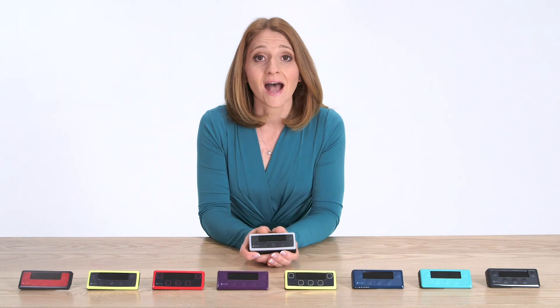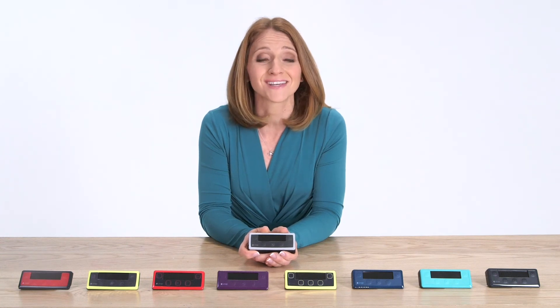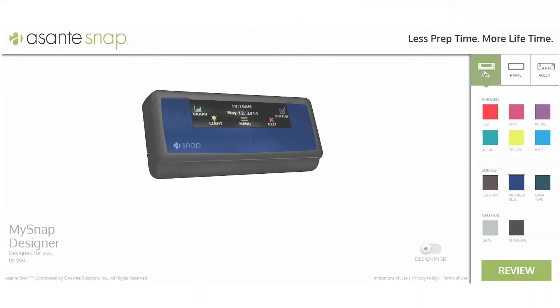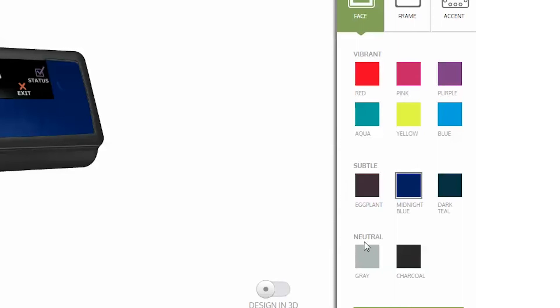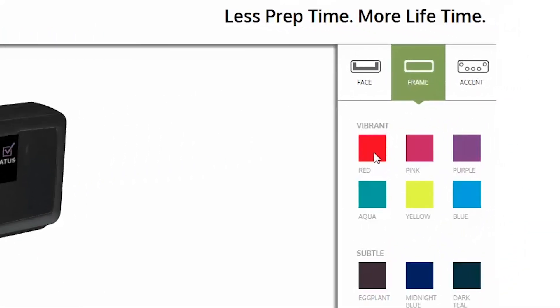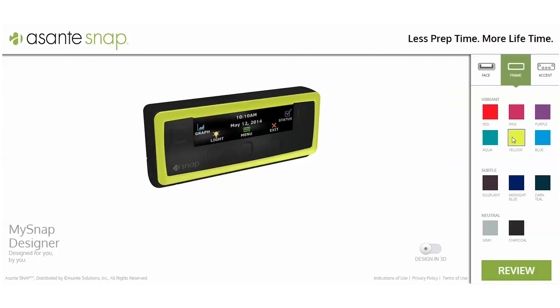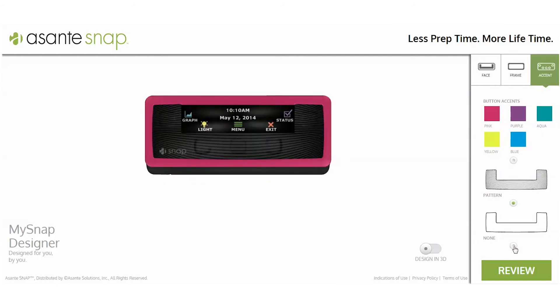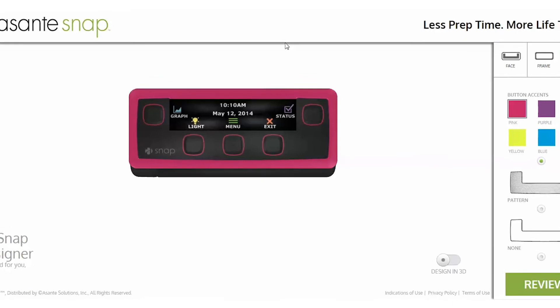My controller is unique because I designed it myself. Only SNAP lets you choose the look of your pump to fit your unique style. You can choose your color in three simple steps at snappump.com. On the faceplate, you can choose from three color families: vibrant, subtle, and neutral. I really like charcoal, so I'm going to go with that. Next, pick your frame color — you have a variety of options, so try out a few and see which one works best for you. I'm going to pick pink as my frame color. Last, you have the chance to choose whether or not you would like an accent. Three simple steps and you have a SNAP pump designed for you by you.